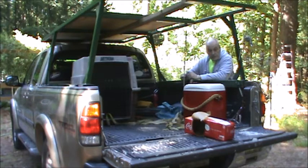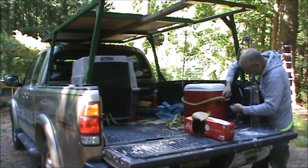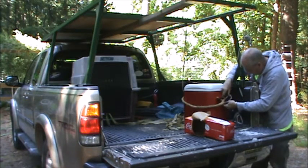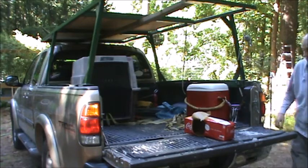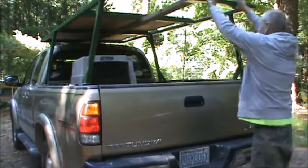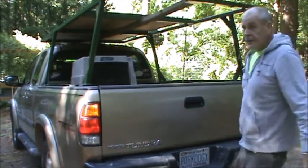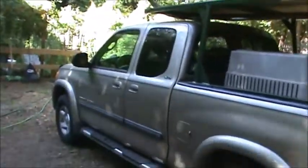Speaking of straps and bungee cords, here we go — put your first one right in action. I probably could have gone the whole summer without the rack, but for me it's a necessary tool. It's part of my look, and it shades the dog box nicely. So this is a good setup.